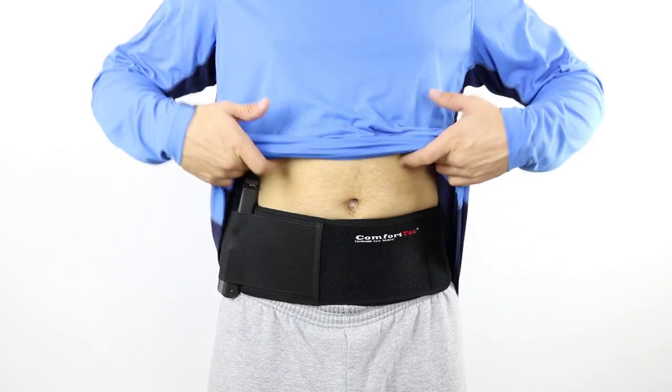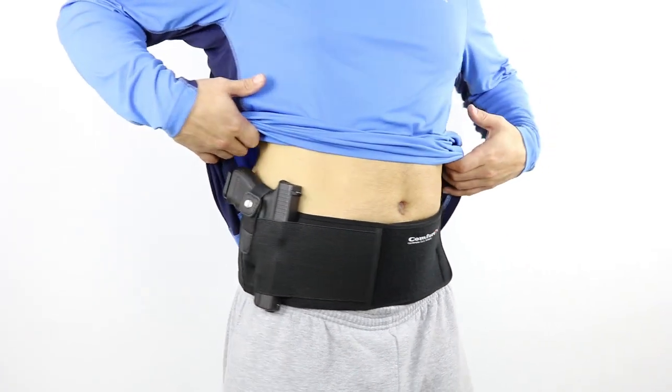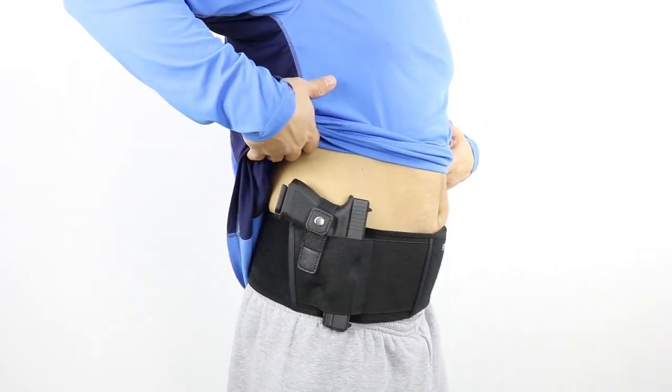Many people like to carry in this deep concealment position when wearing yoga pants, sweat pants, or gym shorts to help conceal the gun. The Deep Concealment Edition can also be worn above your waistline just like the original Ultimate Bellyband Holster, so you don't lose any functionality with this new design.